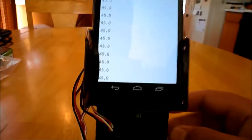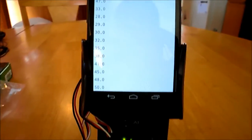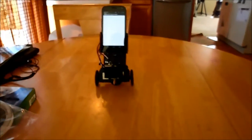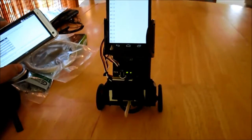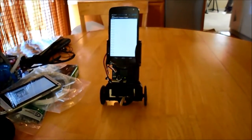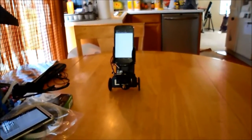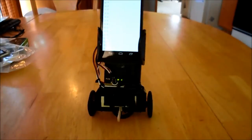We're going to go ahead and turn on the robot. It's using the orientation sensor in the phone to track a specific magnetic heading, which in this case is approximately 180 degrees. So you can see if I start the robot this way, it automatically turns.